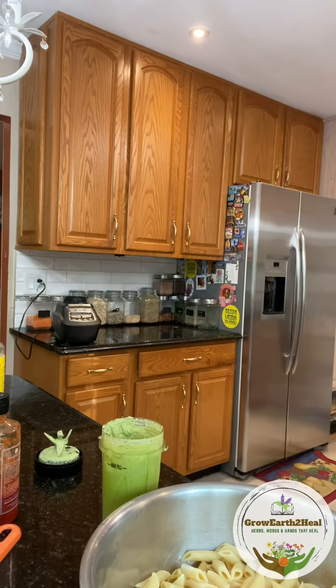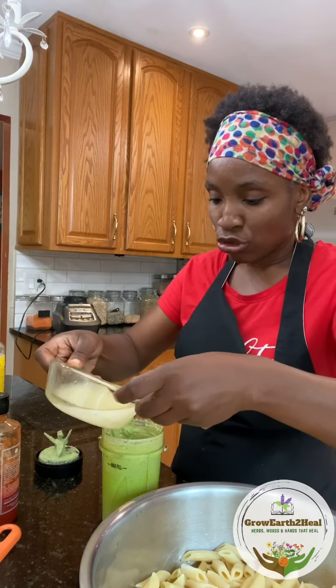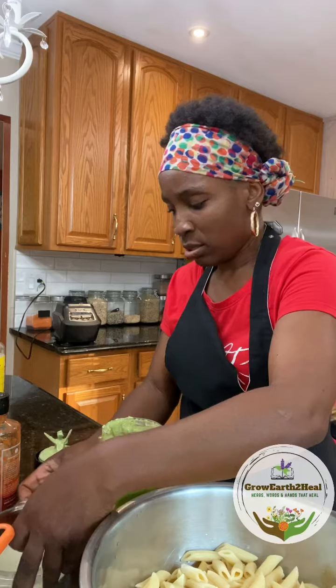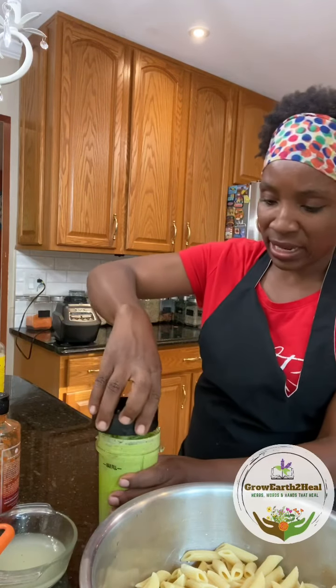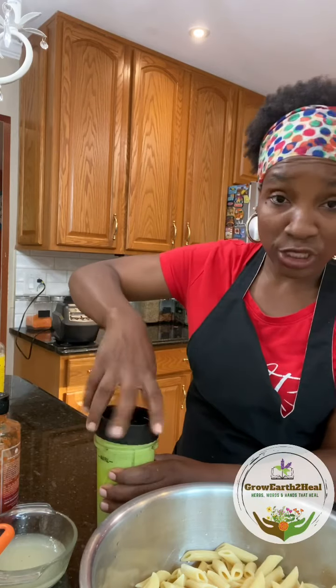There was a little bit of pasta water that I saved, so I'm going to go ahead and add that in. Give it a nice little blend because I don't want to use too much oil, but you could substitute that pasta water for a little bit more olive oil if you wish.